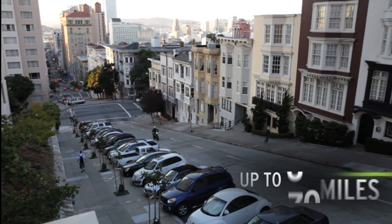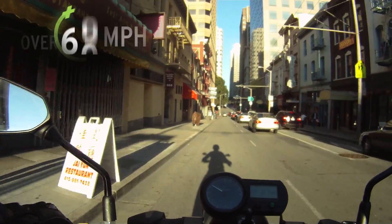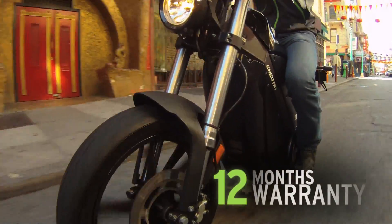80 miles per charge, zero emissions, over 60 miles per hour. Designed in Oregon and made with recycled materials, along with a 12-month factory warranty.